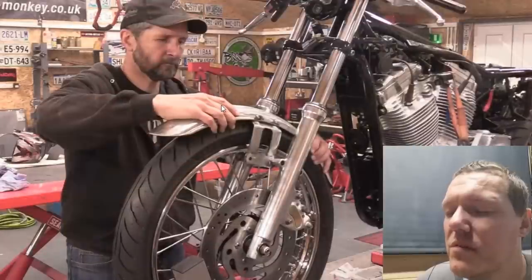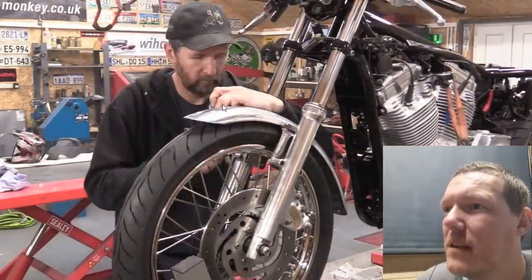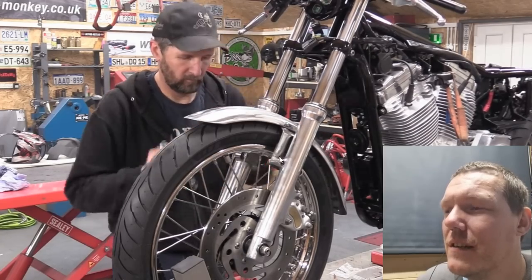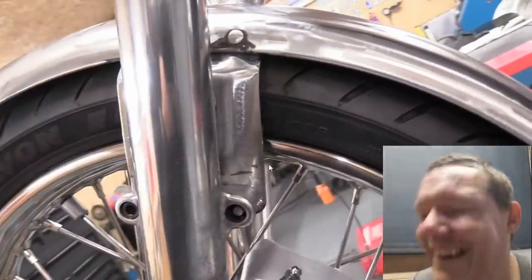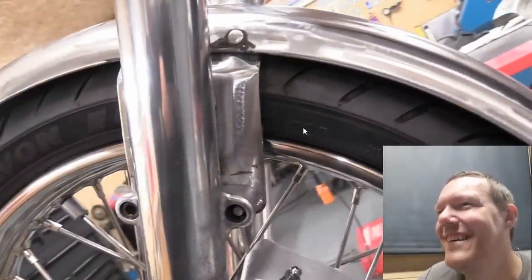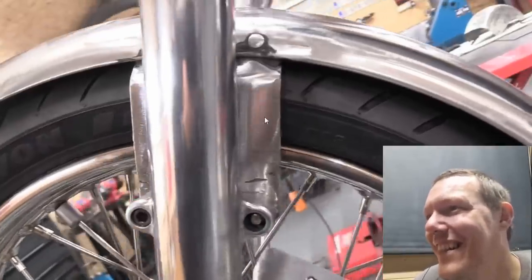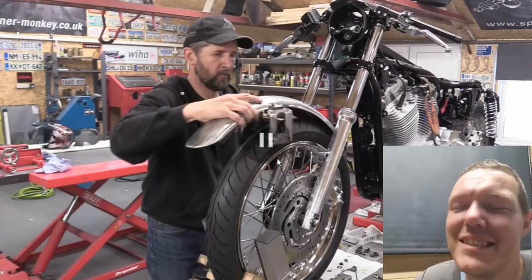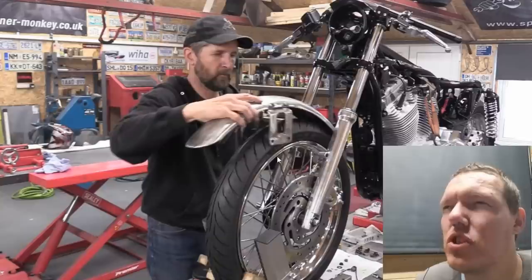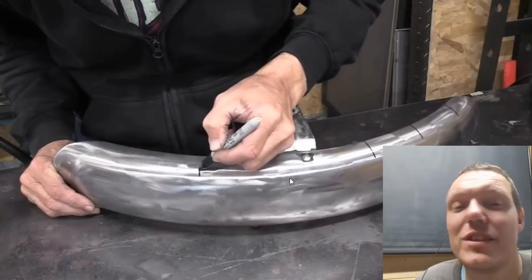I'm going to have to do some videos on grinding. Look at the crap in there. Look at that - I can't wait to read the comments. I bet they say 'Dell your craftsmanship is mind blowing.' He's going to sort it into bits though - this just gets better.